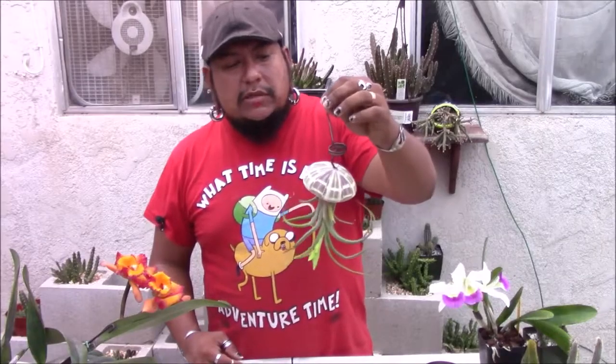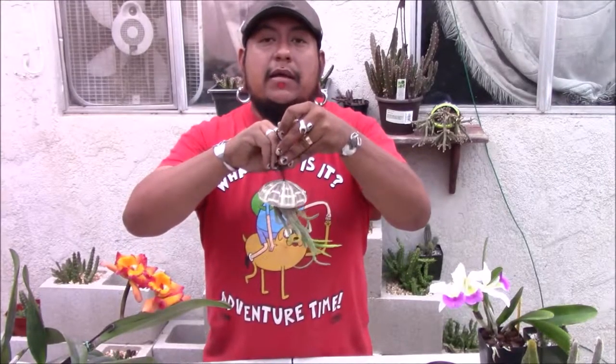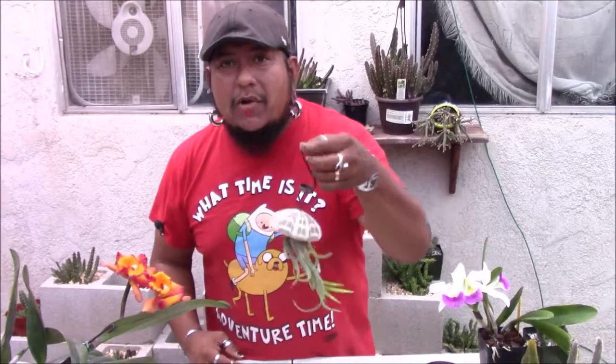You can hang them inside your house — I like hanging them outside. My living room is very humid because I have aquariums in there for fish, so my humidity stays around 33% — sometimes a lot higher. But I don't get a lot of fresh air going through. These guys need a little bit of fresh air, so if you have an open window, a patio, an awning — anywhere that gets a lot of fresh air and some really good bright light — you can go ahead and throw them in there.